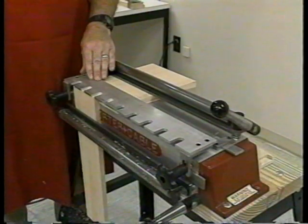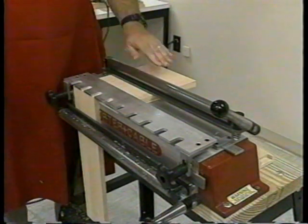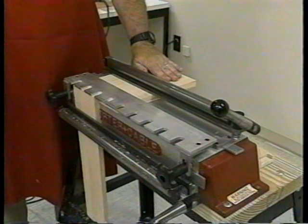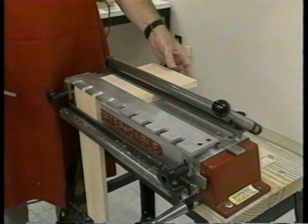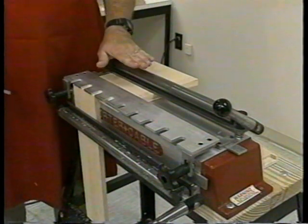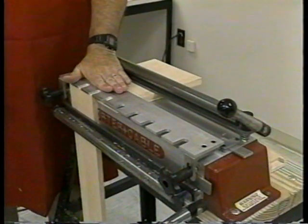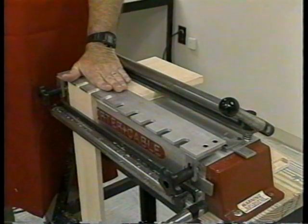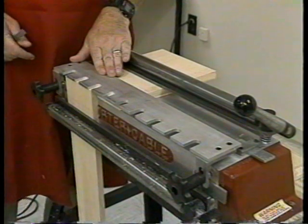Here you see the Omni jig set up for proper cutting of the pin board. First, a piece of scrap material at least one inch wider than the pin board and the same thickness as the tail board is placed under the top clamp. Then, the pin template is placed on top of this piece of scrap material in the same position as the previous tail template.